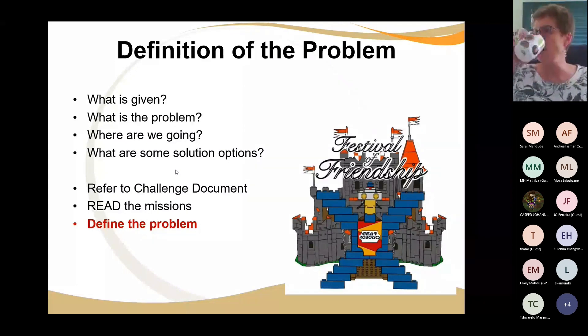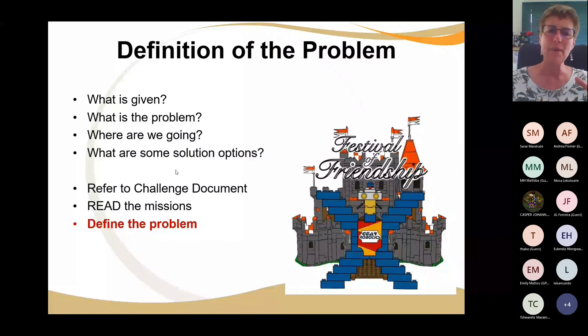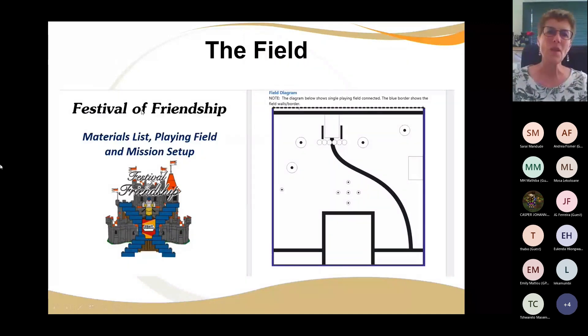There's a document. Read the missions and then sit down with your team and ask: what is it we have to do? Sometimes it helps if you as the coach just stick out the challenge mat with insulation tape, then get the little pieces and move them around — a bit of drama and play acting — and say: how can we move this, how can we move that? Read between the lines. This is the document — the one document is the materials list, the playing field, and the mission setup.